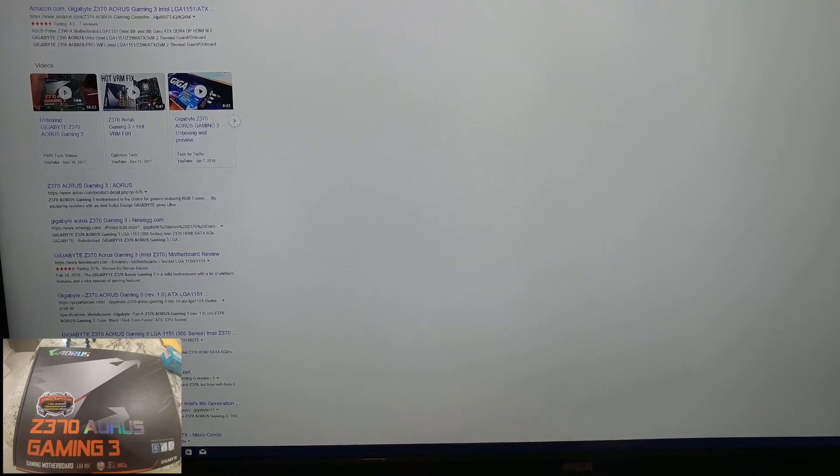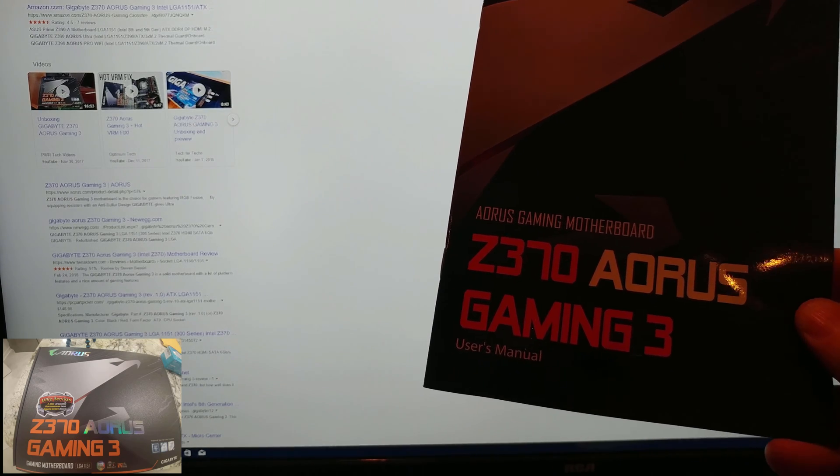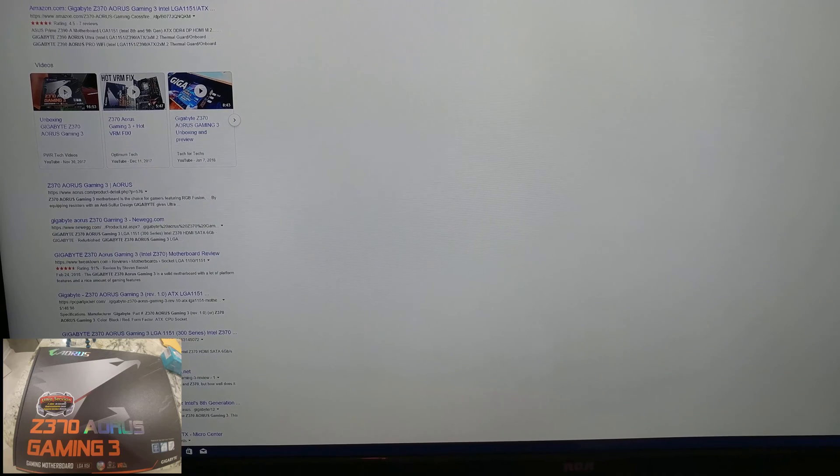All right folks, so in this video I'm going to show you how to update your BIOS for the Gigabyte Z370 Ares Gaming 3 motherboard. This probably works for all the other gaming ones, to be honest with you, but I only have this one. We are on the March 2018 revision — it's a very, very old BIOS. It did not support 9th Gen, and that's the whole point of doing this because we've got a couple of 9th Gen chips here, one of which is the i5-9400F.